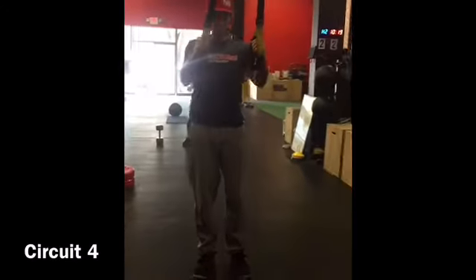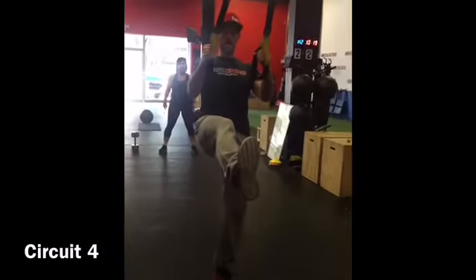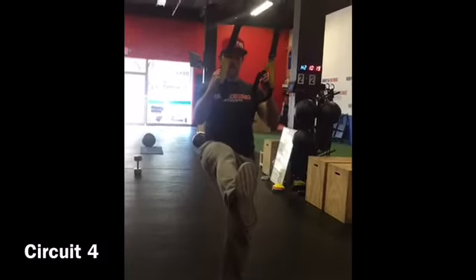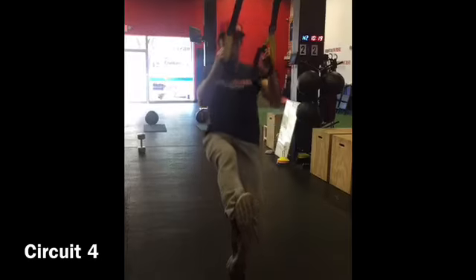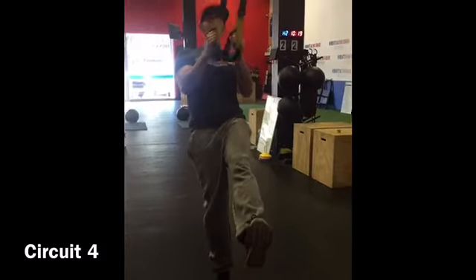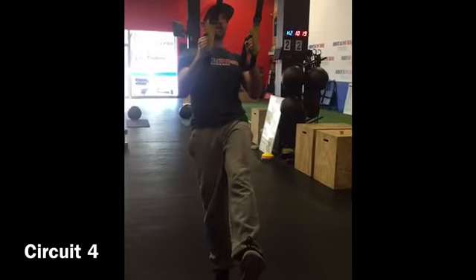Pistol squats. So pistol squats, we're here, one leg is up, we're going to come all the way down. All right, and we'll do the other side. You want to try to get that foot right in the center where the TRX is coming out of.